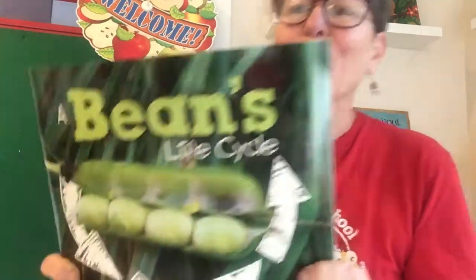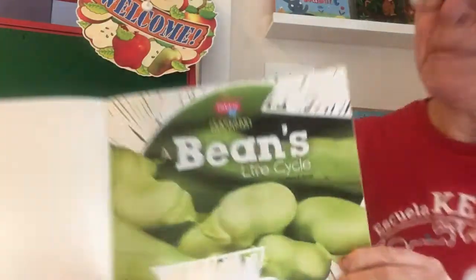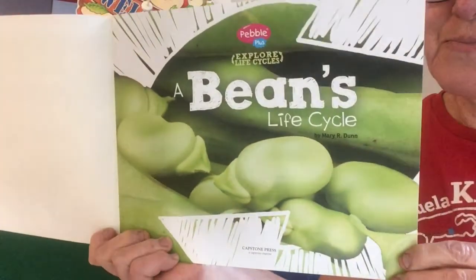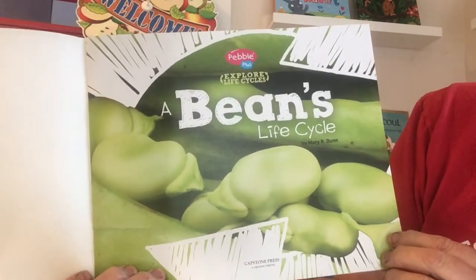And there's even a blurb: 'How does a tiny bean seed become a leafy plant? See a bean plant sprout and grow right before your eyes.' Here we go. 'A Bean's Life Cycle' by Mary R. Dunn.